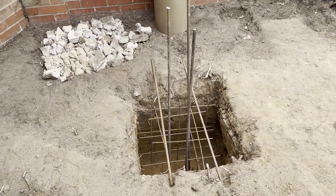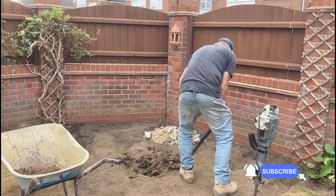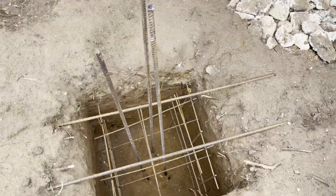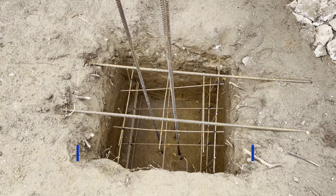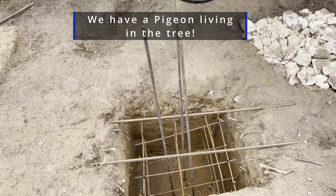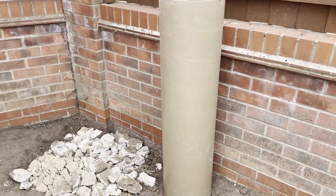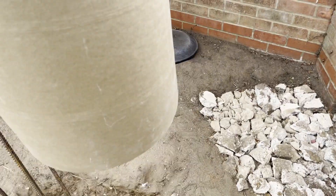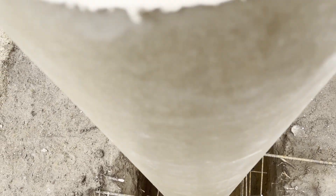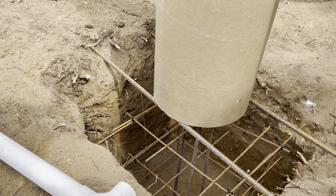The foundation for the pier is now complete — and I did dig it myself, I promise! It might look a bit overkill, but there's steel reinforcing in the hole. It's 600mm square by 600mm deep, with 16mm rebar coming up which will go into the tube. The tube will sit over the foundation. I've also drilled a hole in the bottom of the tube to put a pipe in for the cables.